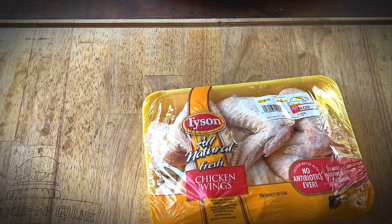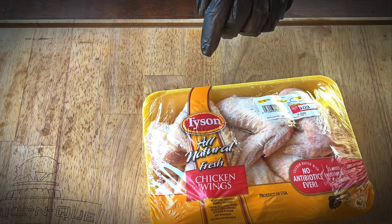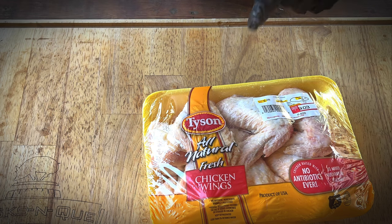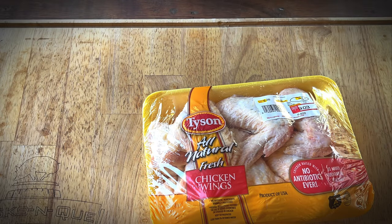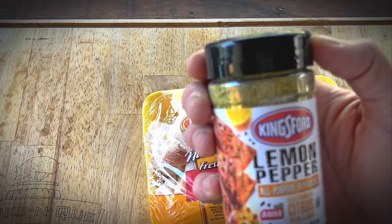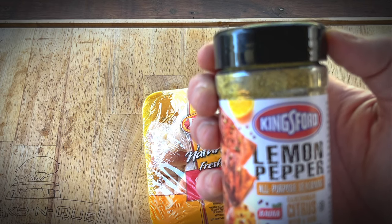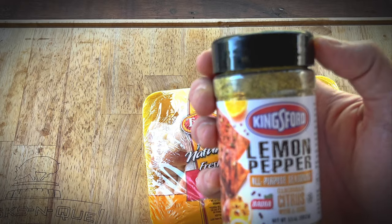What we have here is just some regular Tyson chicken wings. I like buying these — they're not the party size, they're a little bit bigger, and they cost less than the typical ready-to-go party size chicken wing. One of the reasons is because you have to do a little bit of work — cut that wing tip section off — but for presentation purposes, we're going to do that today. We're also going to be using some Kingsford lemon pepper all-purpose seasoning, which is supposed to have a little bit of Caribbean citrus flavor.